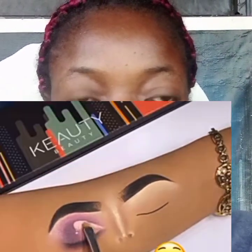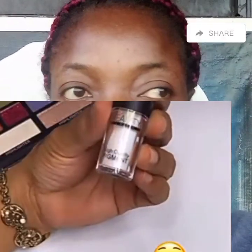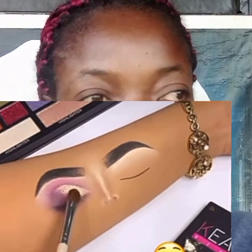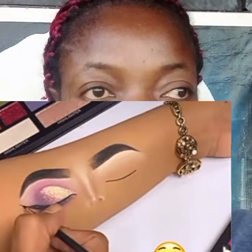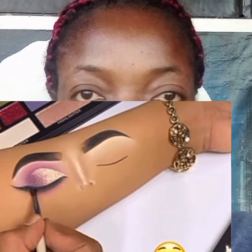I sell eyeshadow, face primer, eyeshadow primer — everything for your makeup. I sell and deliver original products: glitters, eyeshadow, eyeshadow glitters, eyeliner, eyeshadow primer, eyeshadow base, and original lashes. You can contact me if you need any of that. Thank you for watching — see you in my next video. Stay safe and stay blessed, bye, I love you all!